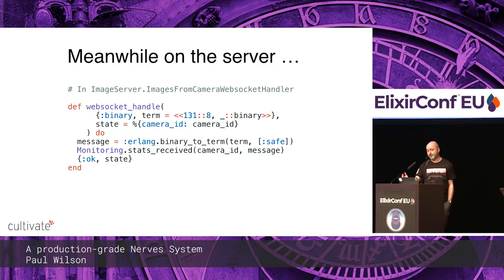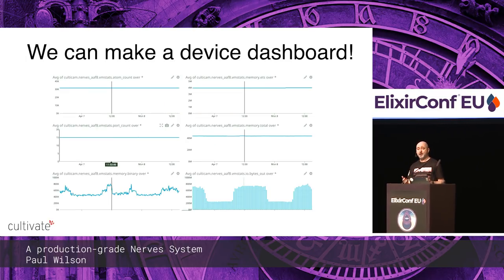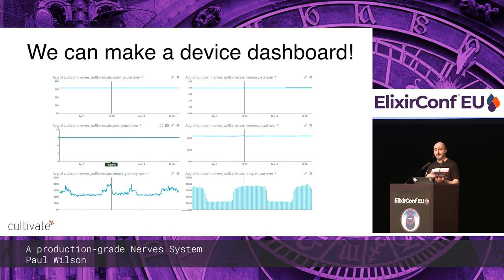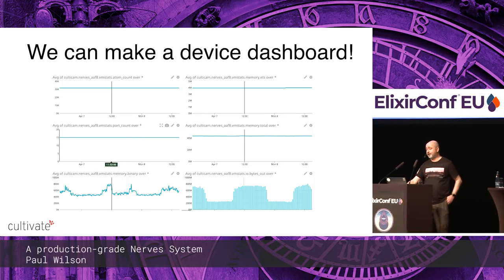That way we can make a dashboard per device. Of course if you've got thousands of consumer devices you're not going to create a dashboard per device, but if you've got two or three like we have, or you're prototyping, this is quite handy. And if you've got thousands of consumer devices it might be good to save some stats so you can see what's happening on the VMs.